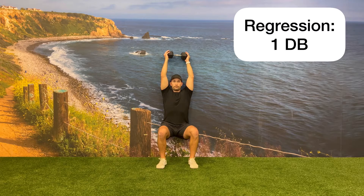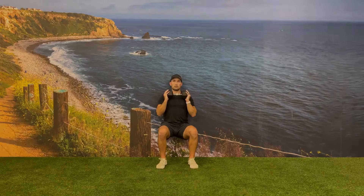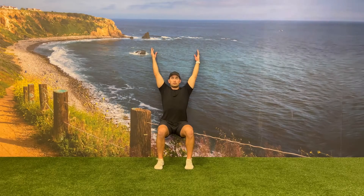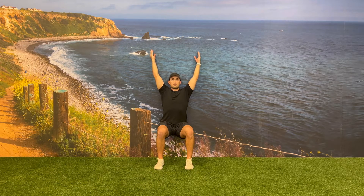You can regress this exercise by decreasing the weight of the dumbbell that you're holding or reducing it down to one dumbbell. You can also lower the dumbbell down from overhead position and hold it at your chest. You can also regress this exercise by doing a bodyweight overhead wall sit, keeping your arms flat against the wall.